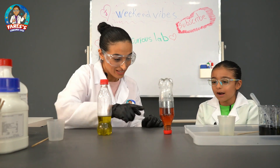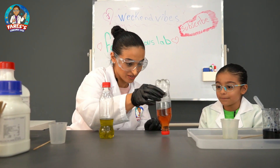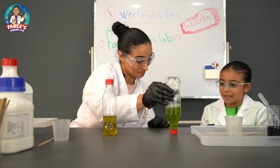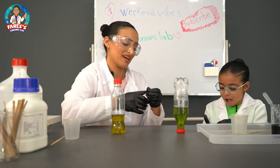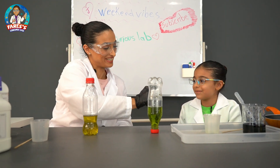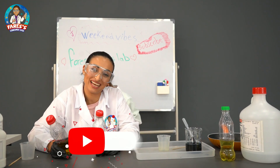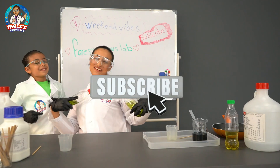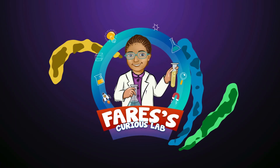Okay, now it's turning to red. Can I shake it? Yes. Once — it turned back to green! See, I also have a magic trick! Okay guys, thank you for watching, hope you like our video. Don't forget to subscribe. Thank you so much! Welcome to Faris's Curious Lab!